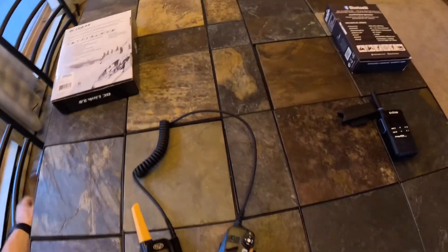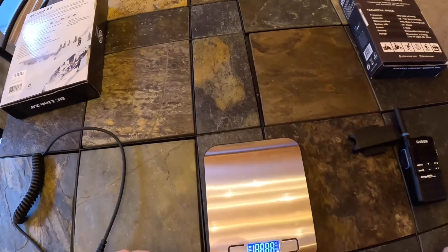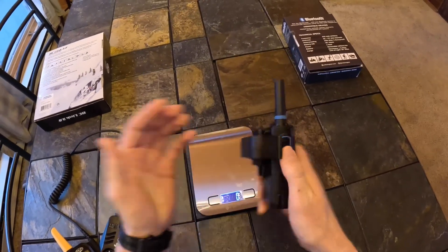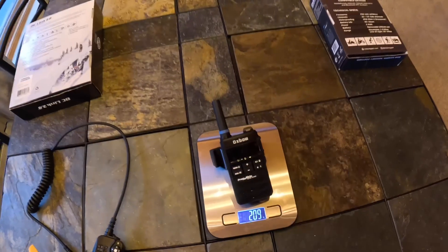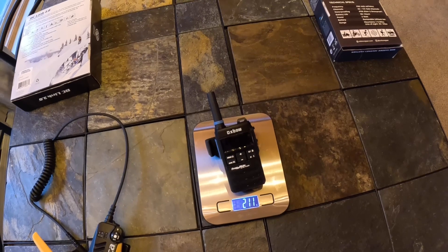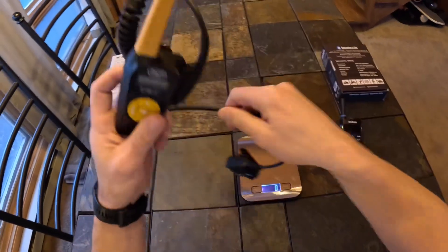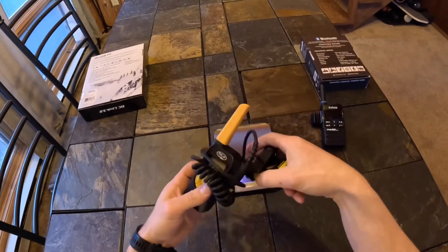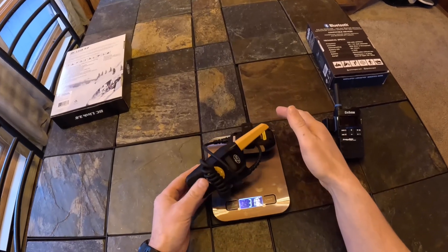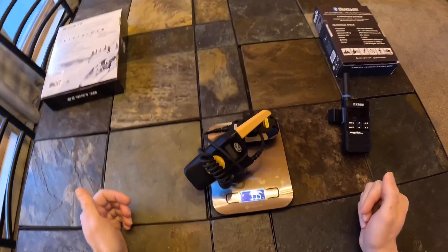Looking at the weights, I've got a little kitchen scale here, zeroed out. The Oxbow comes in at about 211 grams — pretty light. The BCA is a little heavier. Winding up the cord and getting it on the scale, we're looking at about 315 grams. So a little bit of a difference there.